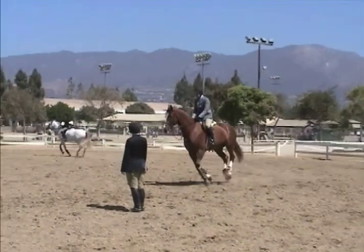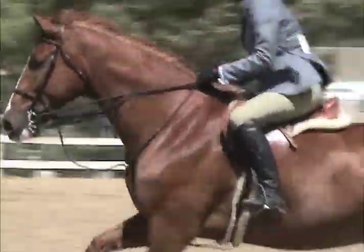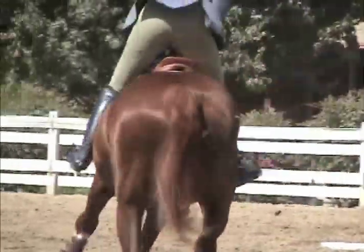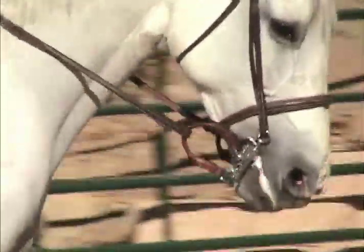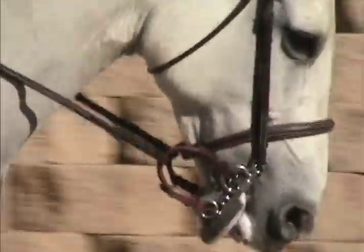This very useful type of bit allows the rider to finesse their ride better by utilizing different degrees of pressure for control. For riders who prefer using only a single rein, converters work well. A converter is a rounded leather strap that connects the snaffle and the curb reins of the bit to one rein.